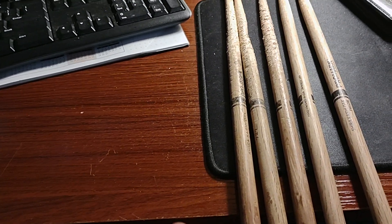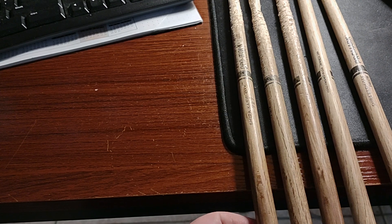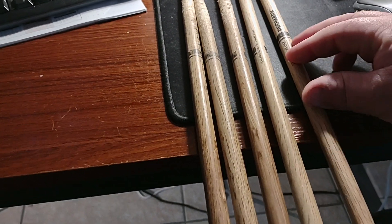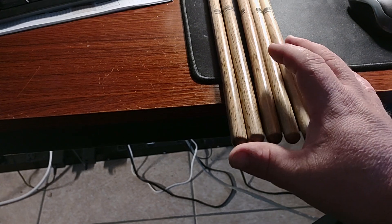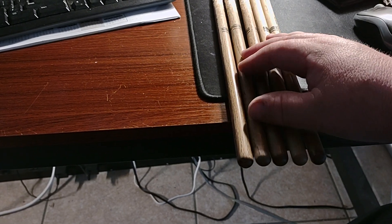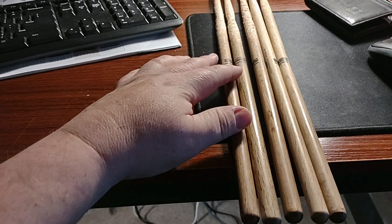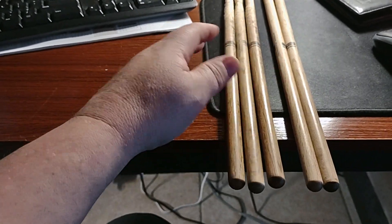Hickory is really good — it absorbs the shock. With oak you get a lot of shock in the stick, you can feel it when you hit the hi-hat a lot. But the thing is, this oak becomes absolutely smooth over time. As long as you don't let anybody else use your sticks, the handle will catch the oil of your hands and you'll just have this unbelievably smooth, nice stick — like an old broom handle.